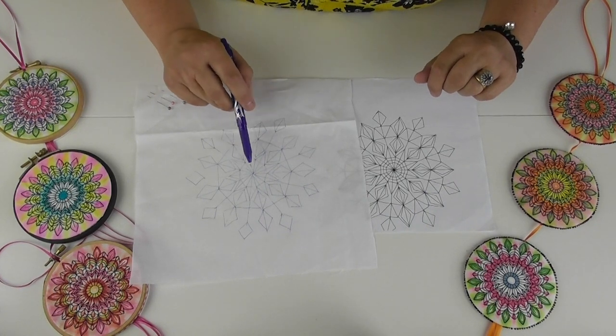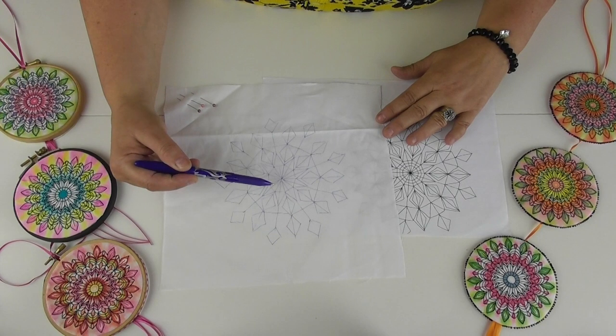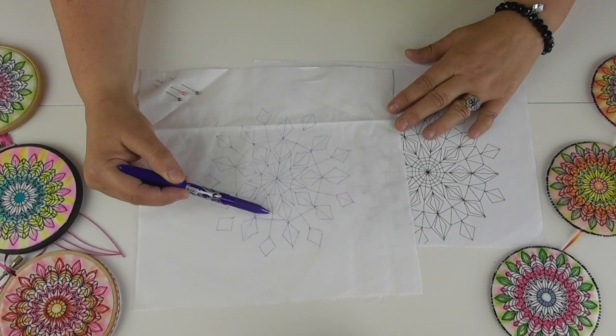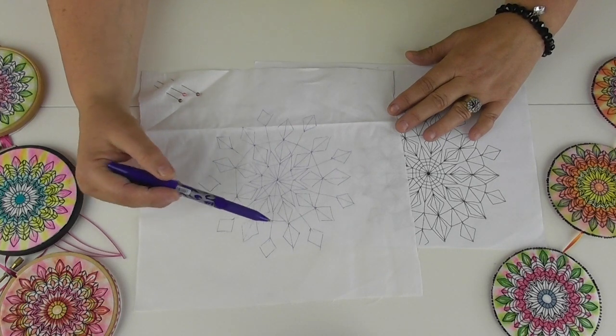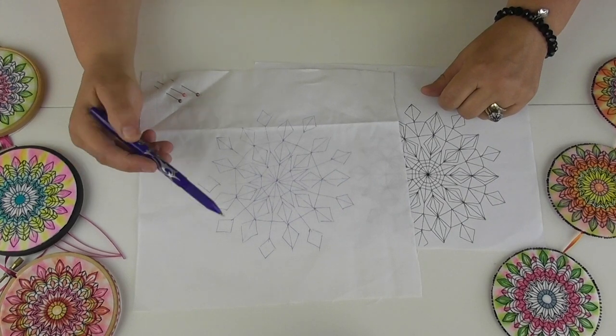I would set my sewing machine up with straight stitch and black thread, then just take my time and sew along all of these lines, coming back over the top of my stitching to get myself into position for the next one. I'd gradually work my way around, and when the whole design is done it's ready for the next stage.